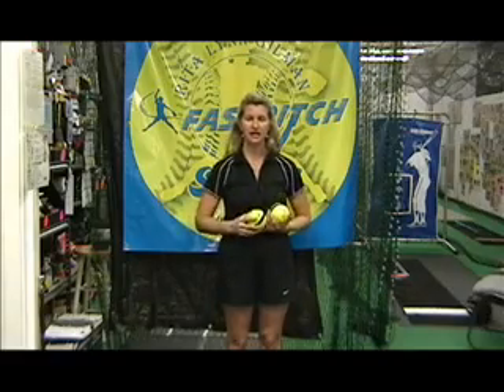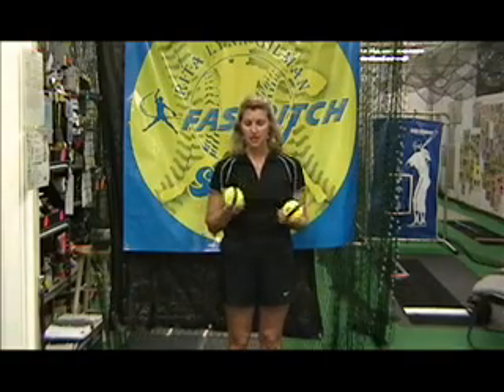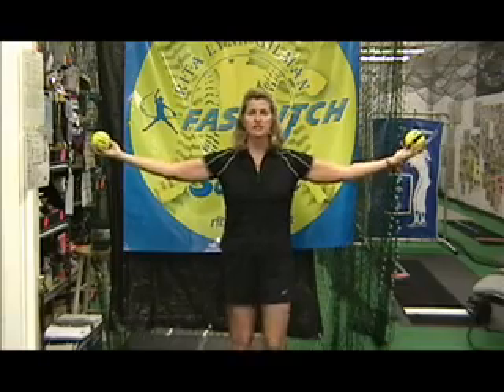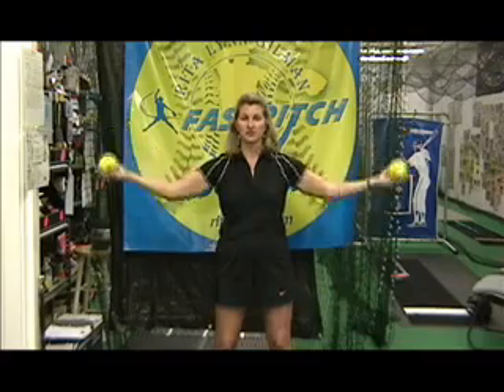Before you pick up a ball, every practice day, every game day, let's first do arm circles. Either no balls in your hand, one ball in your hand, or two in both hands. Arms out to the side, keep your chin up, keep breathing, and start doing small arm circles.